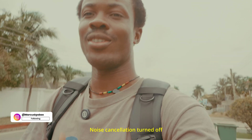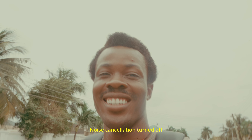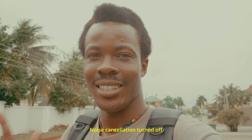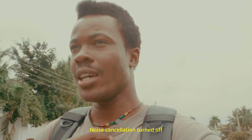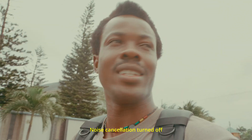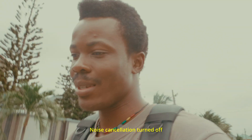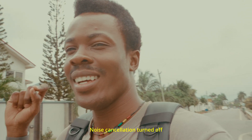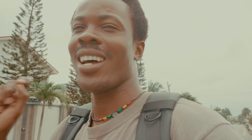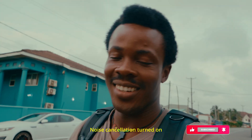The mic is on now. I can see the sky is blown out — I didn't bring my ND filter. Without noise cancellation, there's a lot of wind, there are cars, and there's a bike passing me right now, so we'll see how much it picks up.